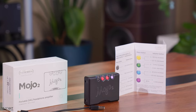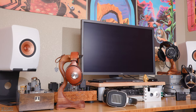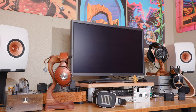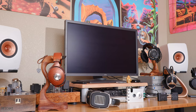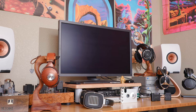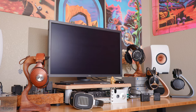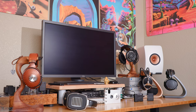One of the cooler new features of the Mojo 2 is the Intelligent Desktop Charging Mode, which allows the Mojo 2 to be connected to a USB power source on your desk, keeping it ready to go without diminishing battery life if left charging for long periods. The Mojo 2 can also be used as a desktop DAC to feed your favorite desktop tube amps or solid-state amps for more challenging-to-drive headphones or near-field speakers, with the caveat that you need an adapter cable to go from 3.5mm to RCA.